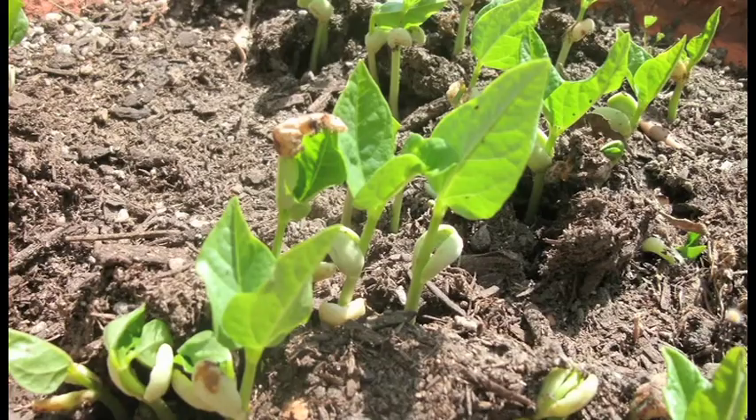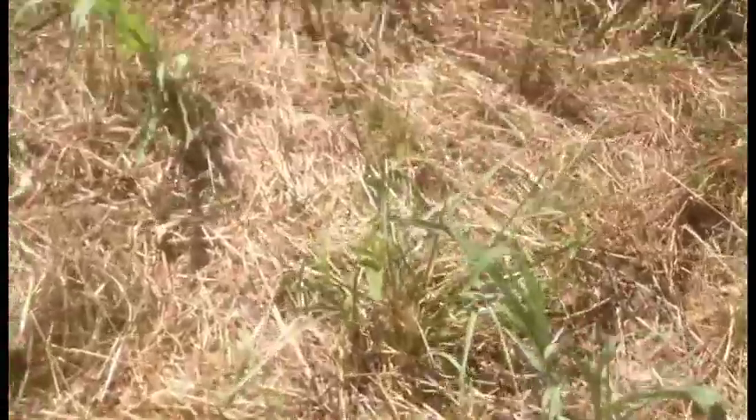We tried growing cowpeas, a legume, this spring to try to put some nitrogen into the soil. They came up and were doing well until the grasshoppers devoured them one weekend. So now we're moving to a winter cover crop, and we're planting oats.